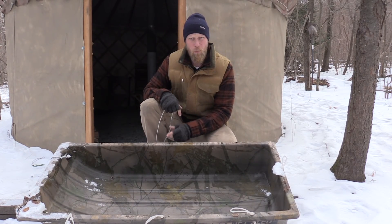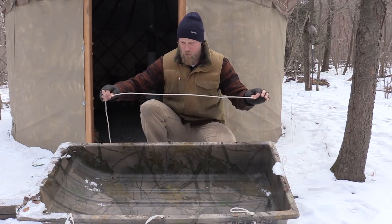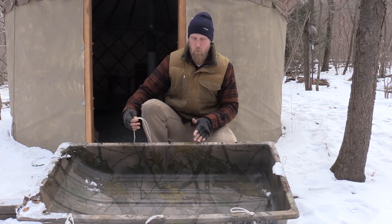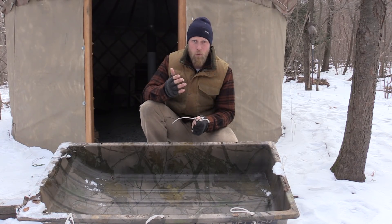If we need to find the center point ever on anything, all we need to do is take our rope, go from one edge to the other edge, fold that piece of rope in half, and then reset it on an edge, and we have a good center point. You could do this if you have a longer piece and need to find three or four sections throughout that — just divide your rope up by that. It works really well.